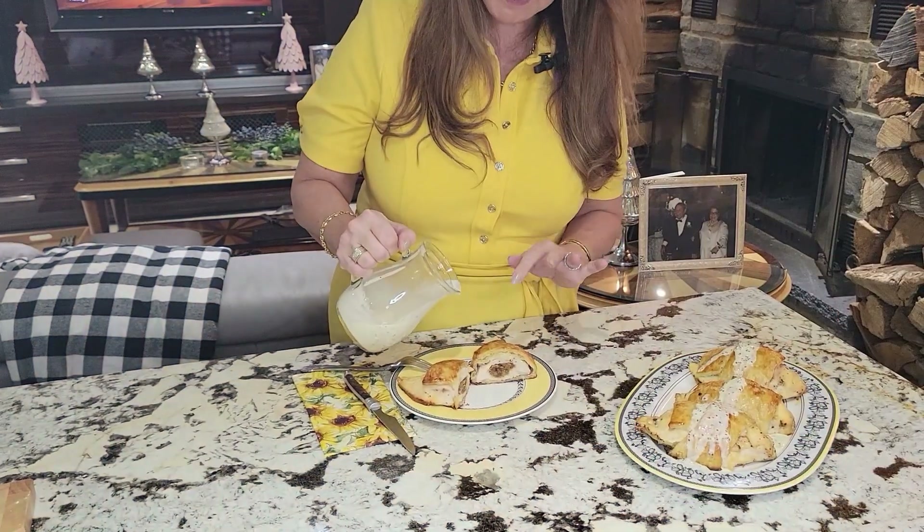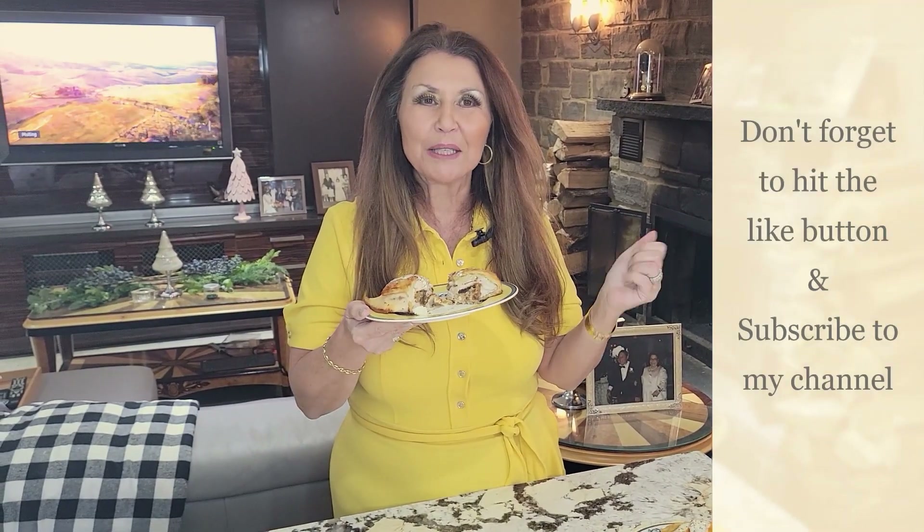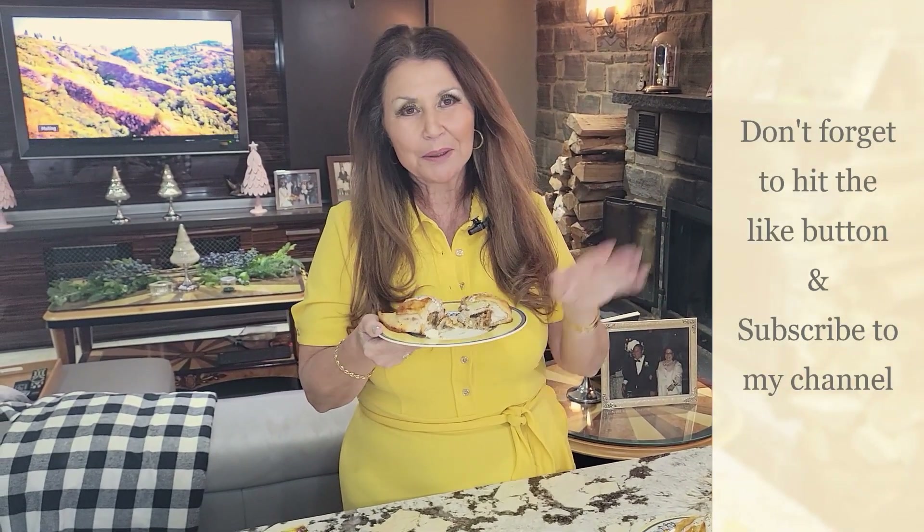I'm going to put a little bit of the sauce on mine and taste it for you. So good! Absolutely delicious. My friends are going to love it. You saw how easy it was to prepare. And it's Caterina from my home to yours. Don't forget to hit your like button and if you haven't already done so, subscribe to my channel. Ciao!